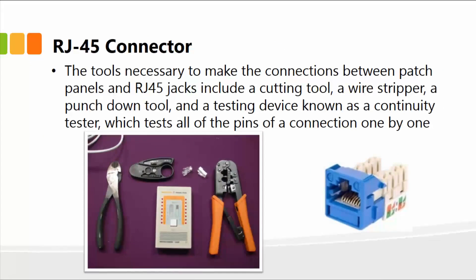The tools required to make the RJ45 connections or the connections between the patch panel and the RJ45 jacks include a cutting tool, wire stripper, punch down tool, and a testing device known as the continuity tester, which tests all of the pins of the connection one by one. Since there are eight pins, once you make the cable using the crimper tool, you can plug it into the device and it will test each pin for an active electrical connection.